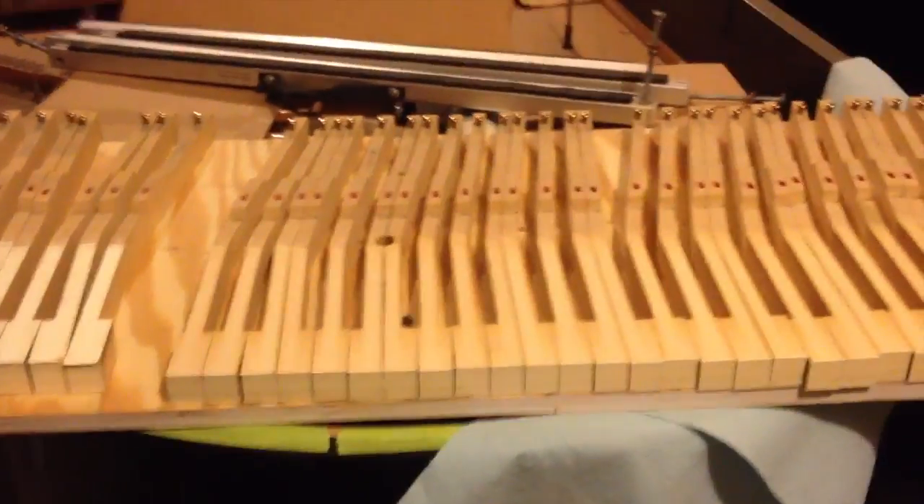I'm using a Steinway A that I have in my shop being restored as the workbench for my keys. As you can see here, I've already trimmed the surfaces — taken off the keytops on more than half of the keys of this Baldwin Acrosonic.